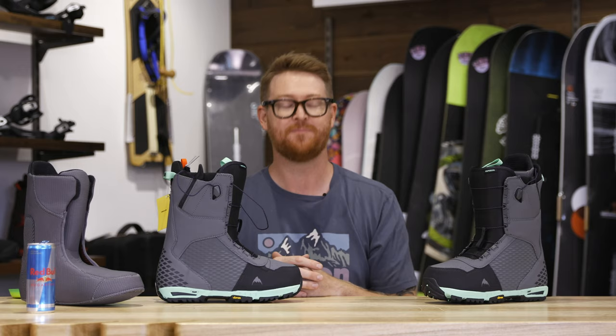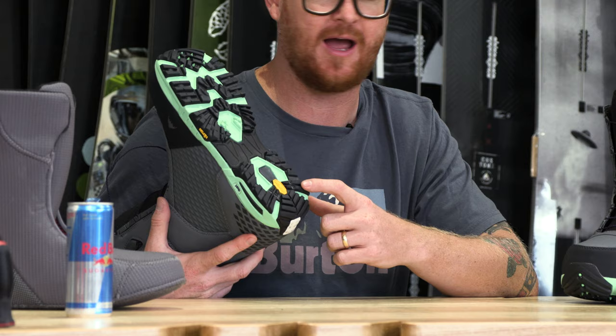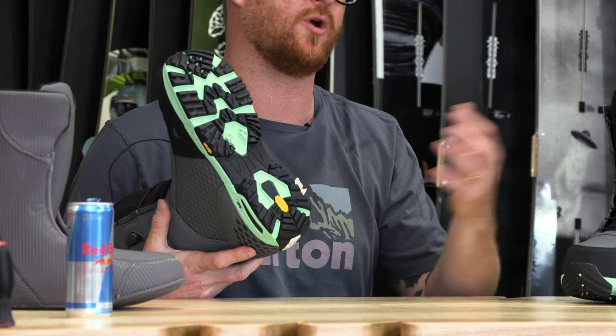Secondly, it features the Vibram Eco Step style outsole. This is 30% recycled rubber in those high wear areas. Vibram is of course the best style traction you can get when you're hiking in the backcountry.